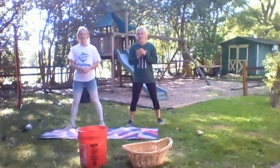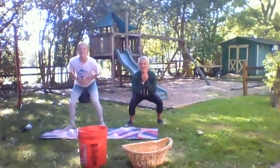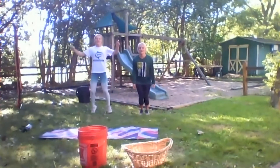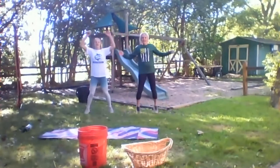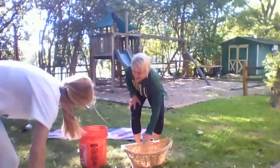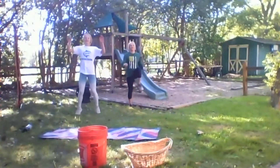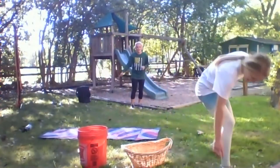Okay, ready? And go — 1, 2, 3, 4, 5, 6, 7, 8, 9, 10. We both made it. We go back to our spot, take a big step back, and do 10 jumping jacks — 1, 2, 3, 4, 5, 6, 7, 8, 9, 10. She missed, I made it. Coach Tyson, she's got to do jumping jacks again. We're going to do high knees for 10 — 1, 2, 3, 4, 5, 6, 7, 8, 9, 10. She missed again — she's got to run and get her ball and do jumping jacks again.